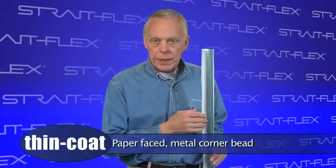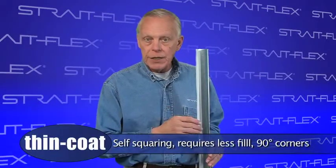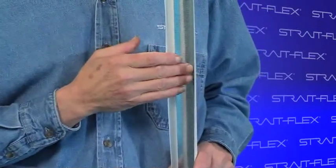Thin Coat from Straight Flex is a paper-faced metal corner bead. It's self-squaring, requires less fill, and can be used on horizontal and vertical 90-degree corners. The revolutionary design features metal flanges and rust-preventive galvanized commercial grade steel, and at 12 thousandths, Thin Coat is the most rigid paper-faced metal corner bead on the market.